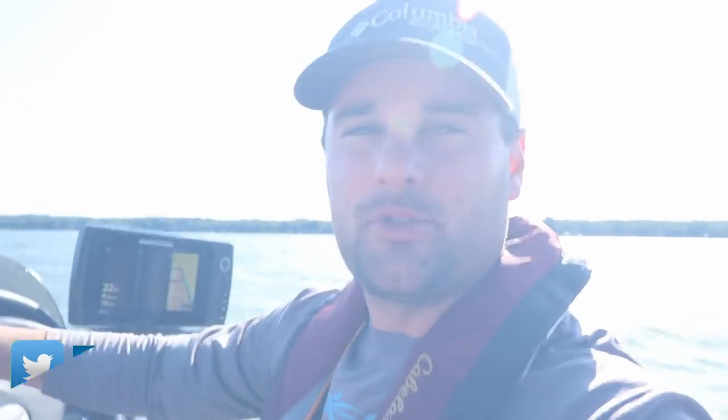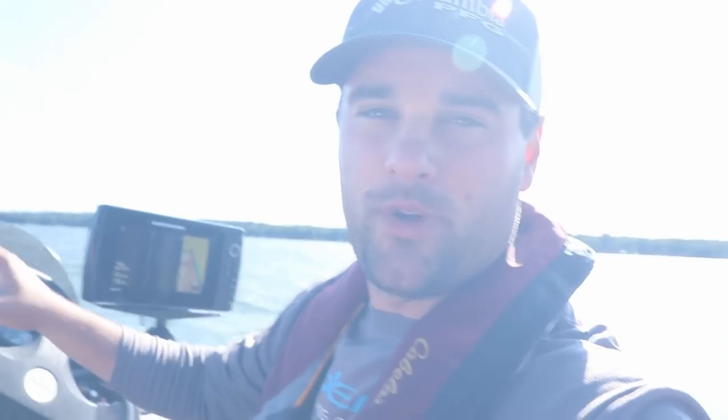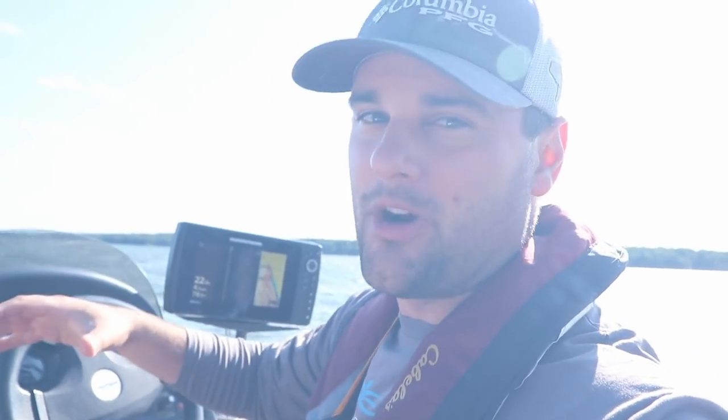Welcome back, ladies and gentlemen. Today we got a windy one. Out here summertime fishing, we're going to try for a multi-species action today.